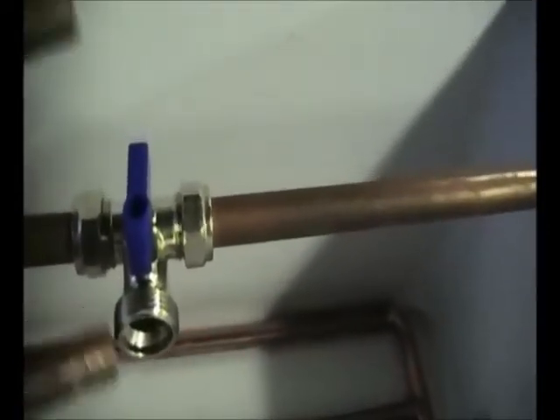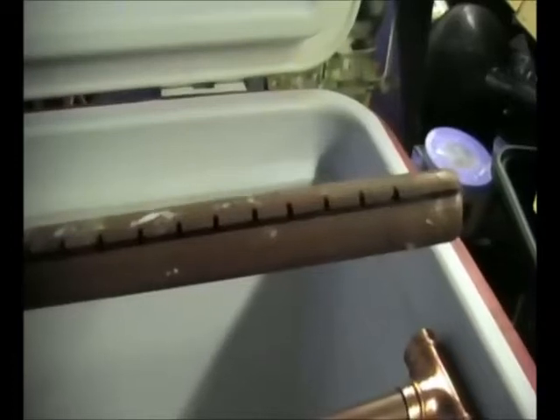You can get a fitting to go on these for a hose, and it's just a duplication down the far end. I've already cut the other sections of pipe and marked them, as you can see. I'll just show you a quick dry assembly.